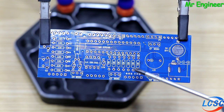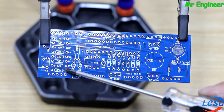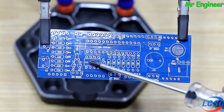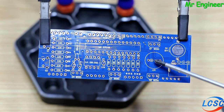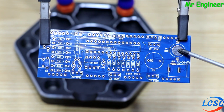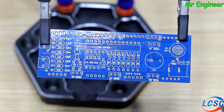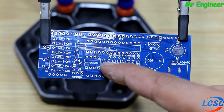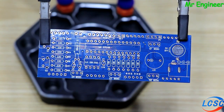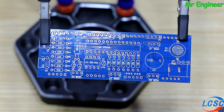PCB کے اوپر سارے parts mention ہیں کہ کون سا part کہاں لگے گا. 10 kilo ohm کی resistances ایک جگہ اور 330 ohm کی دوسری جگہ لگیں گی. یہاں پر چھوٹا microcontroller، یہاں پر بڑا microcontroller لگے گا. 7-segment display کے 4 pieces، کچھ transistors، buzzer، power socket، 3 volt battery اور دو switches لگانے ہیں. assemble کرنے کا سب سے آسان طریقہ یہ ہے کہ چھوٹی چیزوں سے شروع کریں، یعنی سب سے پہلے resistances سے.